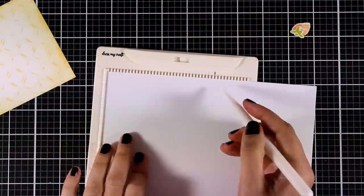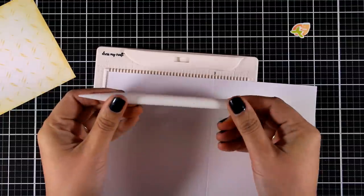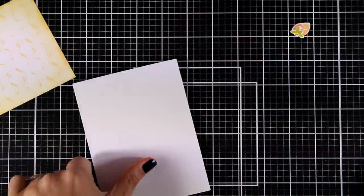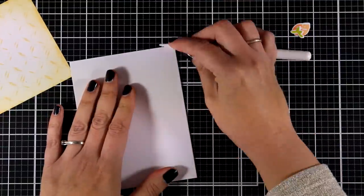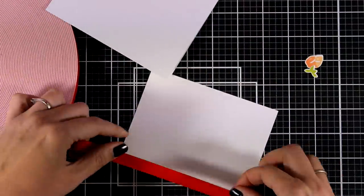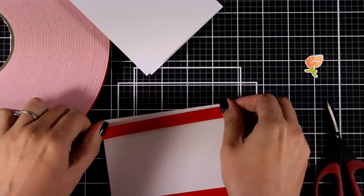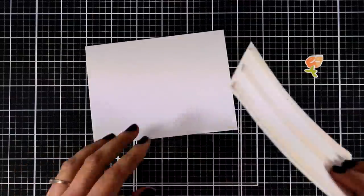I'm going to create my card base — this is a four and a quarter by five and a half side-folded card. I switched to a small scoring board that I found at the Dress My Craft booth at Creativation — really handy, and I also love their stylus bone folder. At the back of my panel I'm using foam tape to pop it on top of my card base. I'm using Arteza foam tape — great price, with 15% off using the link and coupon code down below.